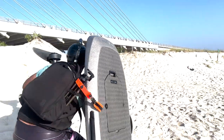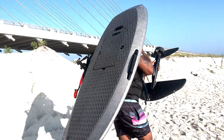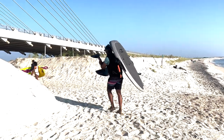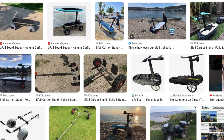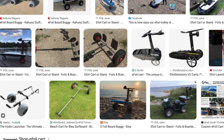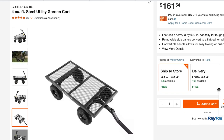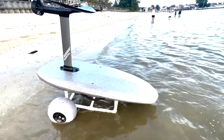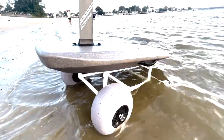Transporting foiling equipment from the parking lot to the beach can be a challenge, especially with e-foiling equipment and the added weight of the battery. A few companies have designed some really nice transport carts, but they can be a bit expensive. Less expensive solutions like kayak or gardening carts exist, but I found them heavy, bulky, and prone to rust. So I decided to build my own smaller, rust-proof cart using PVC pipe.